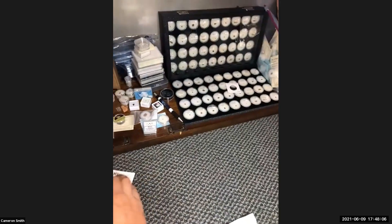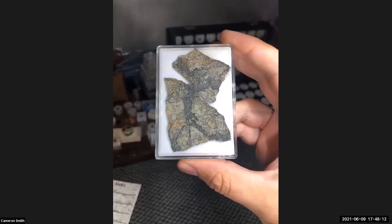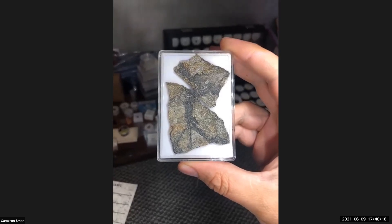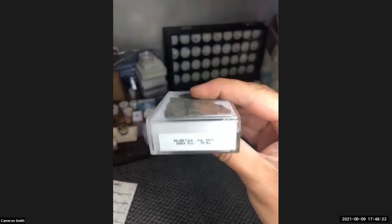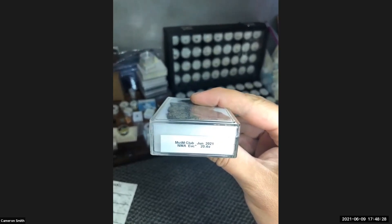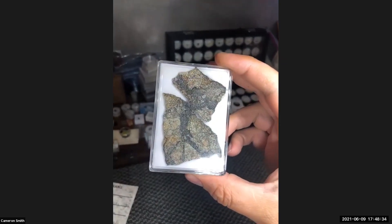It's actually a beautiful meteorite on the interior. Speaking of brecciation, I got some brecciated eucrite — this is this month's, it's provisional, NWA to be determined. This is Roberto Vargas's new eucrite, if I'm not mistaken.